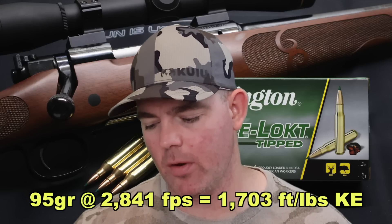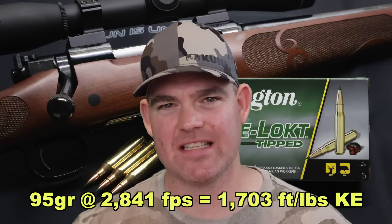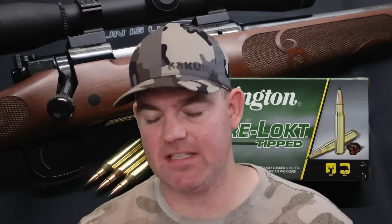Kinetic energy-wise, a 95-grain bullet going 2,841 feet per second at the muzzle gives us 1,703 foot-pounds of energy — towards the top end of the normal range of .243 hunting loads I've tested, which tend to fall in the 1,500 to 1,700 foot-pound range. So it's just a tick over 1,700 — pretty darn good. All in all, I think this load did what it was supposed to do. It performed like I would expect, and if it shot particularly well in my rifle, I really wouldn't hesitate to use it.